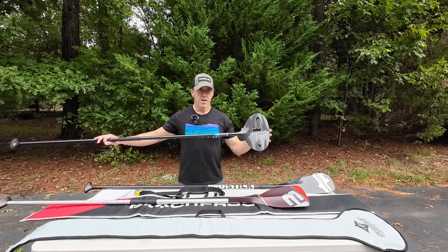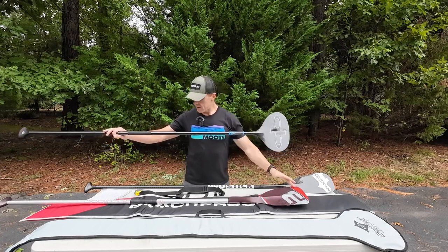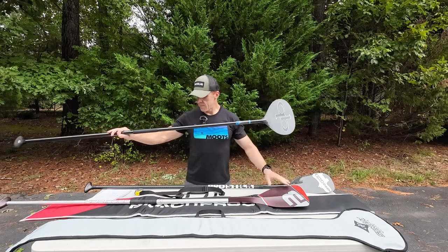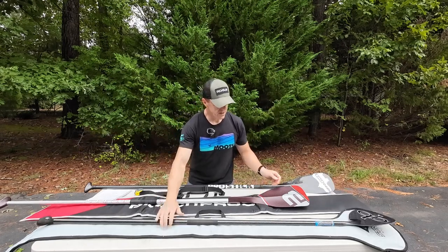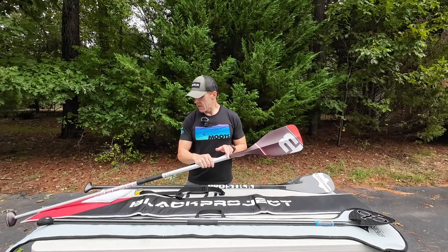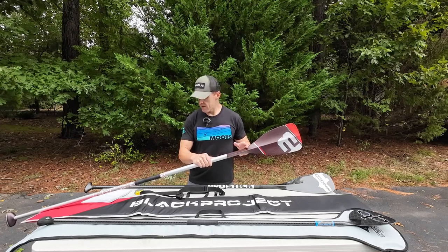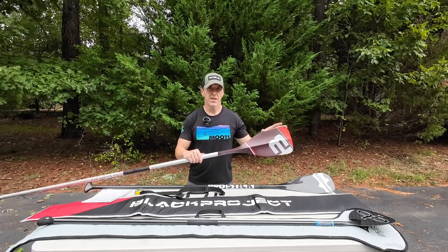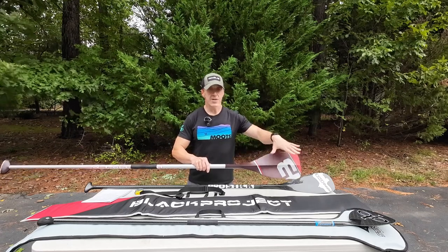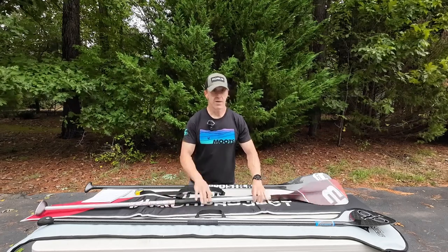You're only going about 10 inches into the water with the Stingray, whereas with the Sprint X paddle the blade is about 15 and a half inches long. So theoretically you could go five inches shorter on your Stingray shaft compared to this blade.